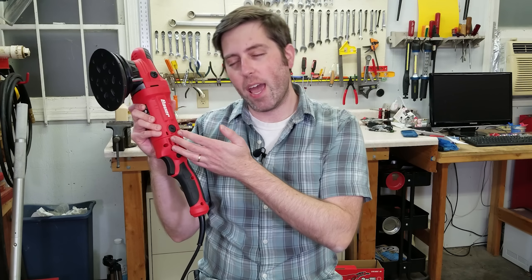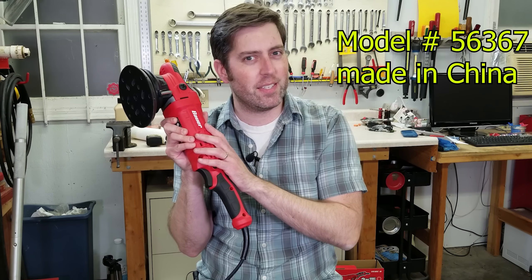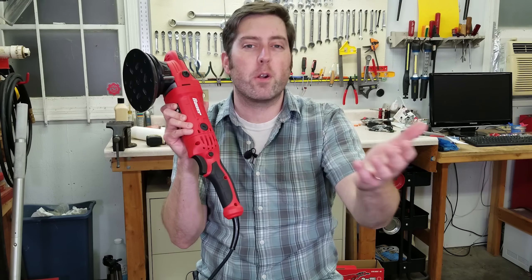Harbor Freight keeps trying to go up market, and they're doing it again with this new Long Throw Bauer polisher. We're going to test this and tear it apart and see if it's worth the extra money over the other polisher they sell.